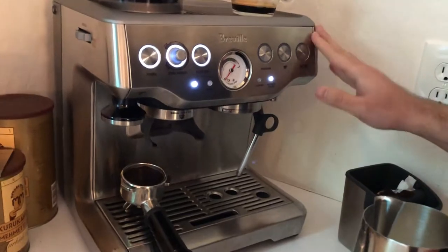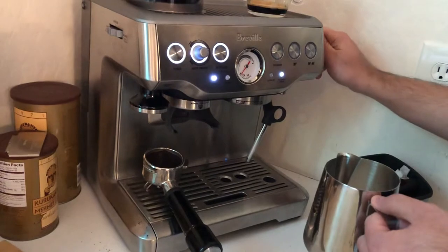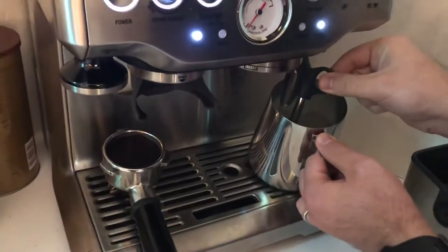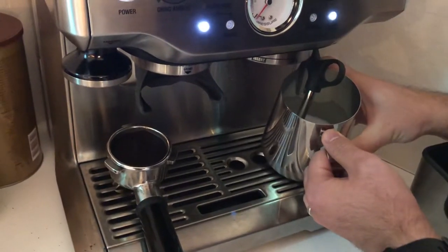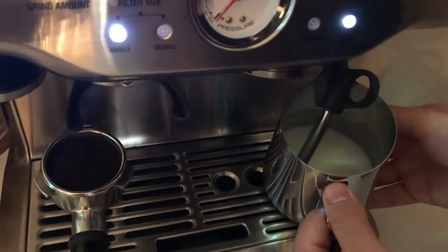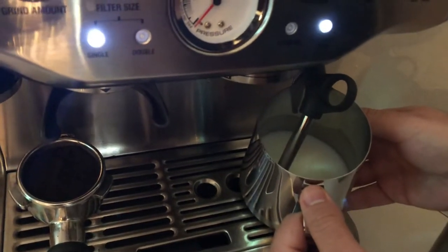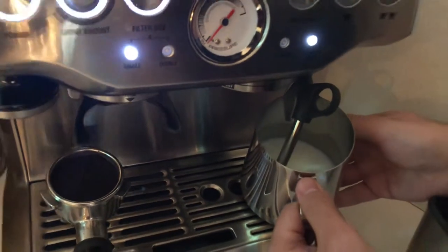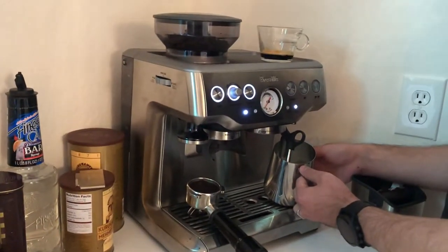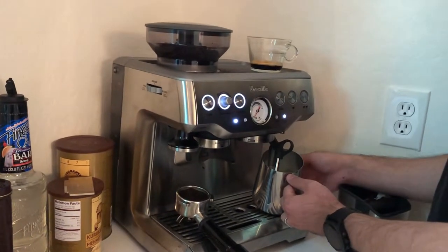This is one of the cons of the device — it takes a long time to get the steam ready. Once the steam is ready, you put the milk in and make sure it's creating a whirlpool movement. You froth as long as you can see the microfoam texture on the milk and feel the temperature with your hand.